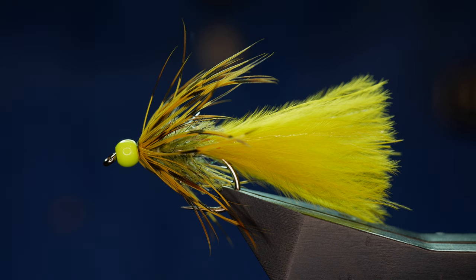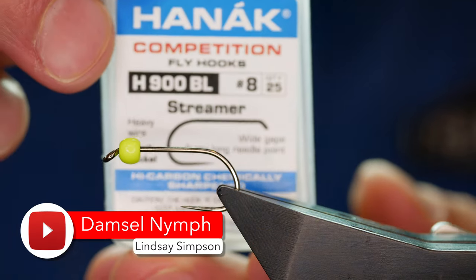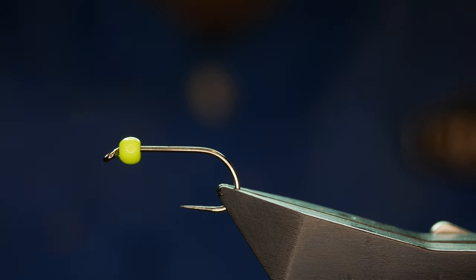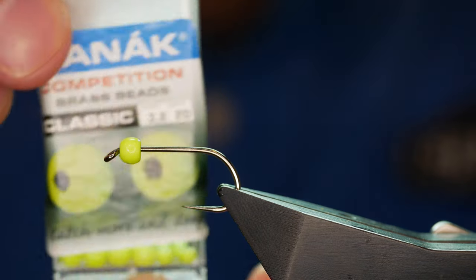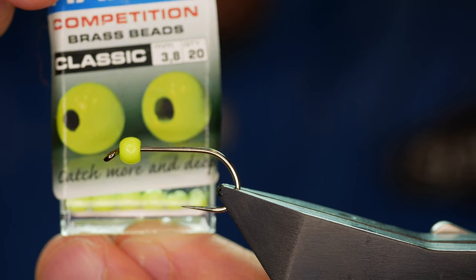Hi guys and welcome back to another fly tying tutorial. What you see in the vise is a very, very simple damsel pattern. The hook in the vise is a Hanak H900 barbless hook, size 8, on a heavy wire finished in black nickel. I've already coupled that with a 3.8mm chartreuse brass bead.